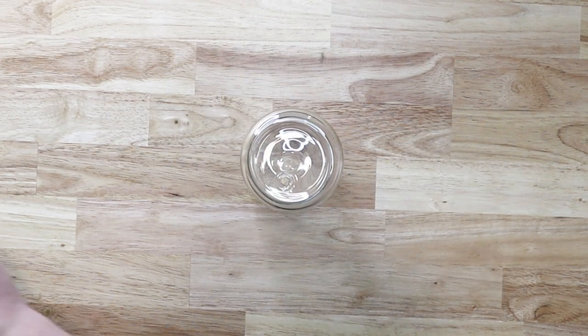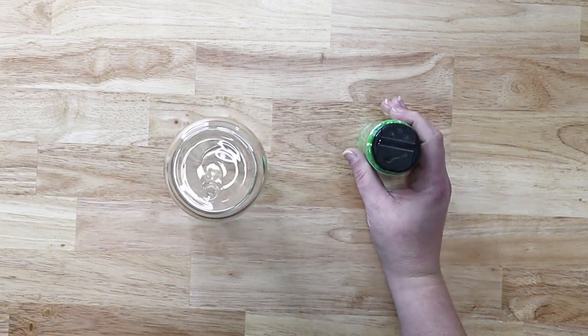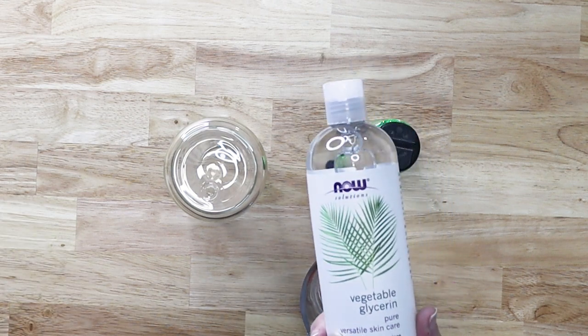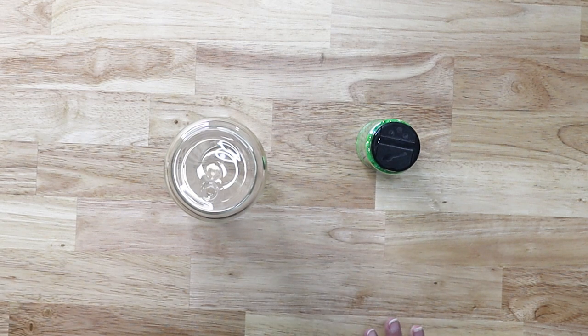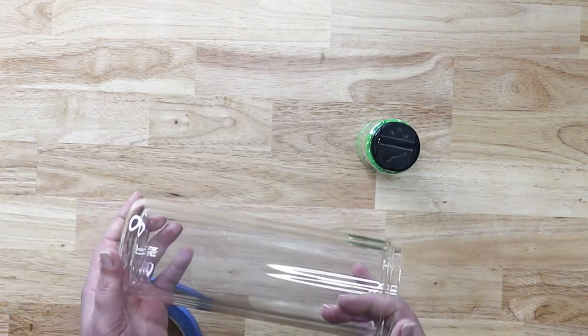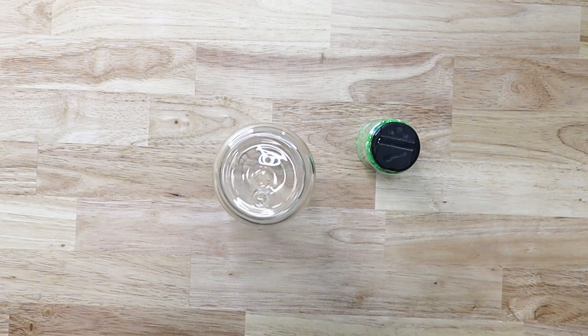I'm going to be using this really pretty green — this is the chunky mix limeade from Starcraft. I have distilled water in a squeeze bottle and vegetable glycerin, which I got from Amazon — I'll link everything down below. You are also going to want some painter's tape to place around the edge of your cup when we put the glitter in. This holds about half a cup of water, so I have a quarter cup of distilled water and will do a quarter cup of vegetable glycerin.